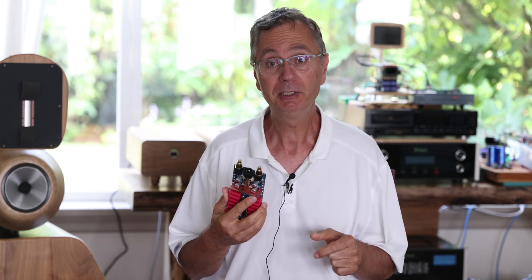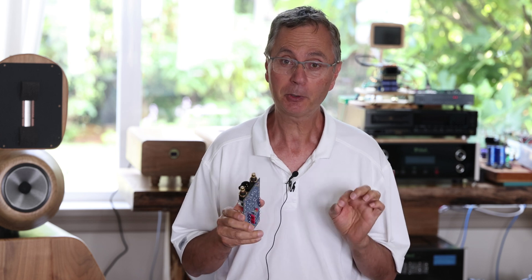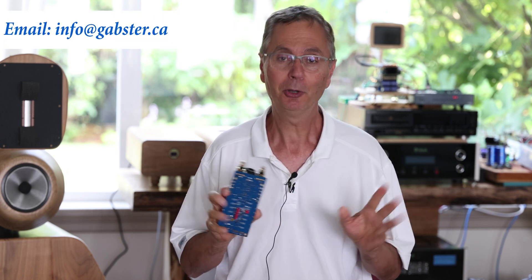First, a quick housekeeping note: if you did order the Gapster TD-1, please check your PayPal — just make sure your address is correct. If it's not correct, send me an email. If it's correct, don't worry about it.